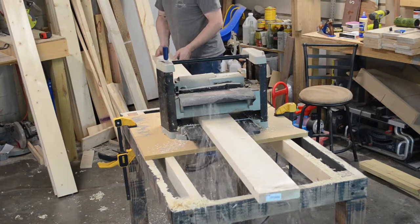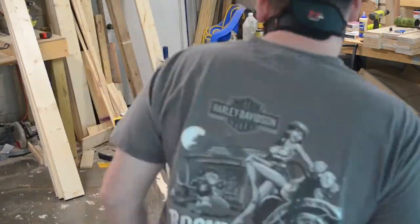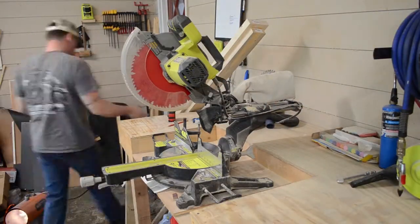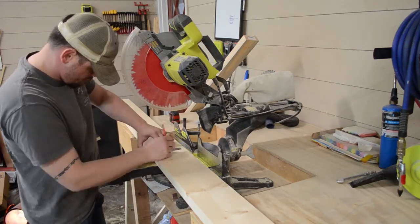After setting it up as a work table, I ran my planer on it to get all the boards down to the same thickness. After that, I went to the final lengths and decided I was going to square it up on the back side anyway.